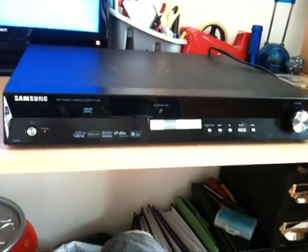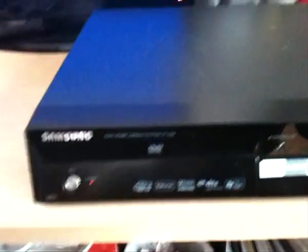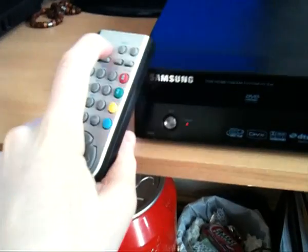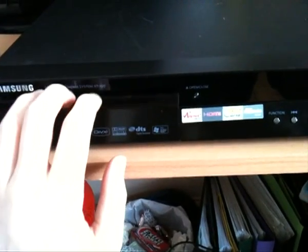And the best thing about this, guys, is it cost me only £30 — which is a pretty good deal in my opinion. Second hand, fully working, and it came with the remote, all the cables, and the Sony speakers as well. So that's really nice. Thanks for watching, guys. Please look out for future videos regarding my home cinema setup and I'll see you in the next video.